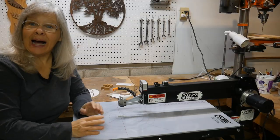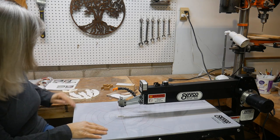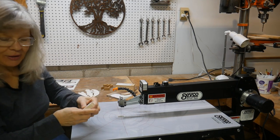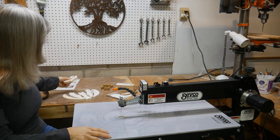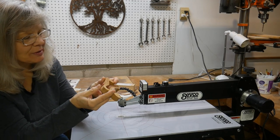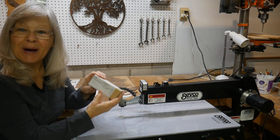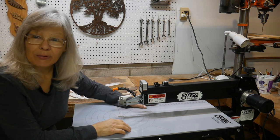Let me show you up close. I have had this machine less than 24 hours and I have already cut out a really nice apple puzzle with it. This was made out of three-quarter inch regular pine. I cut out some characters already with it, which was three-quarter inch hardwood, and I'm getting ready to do a puzzle box, and this machine is wonderful.